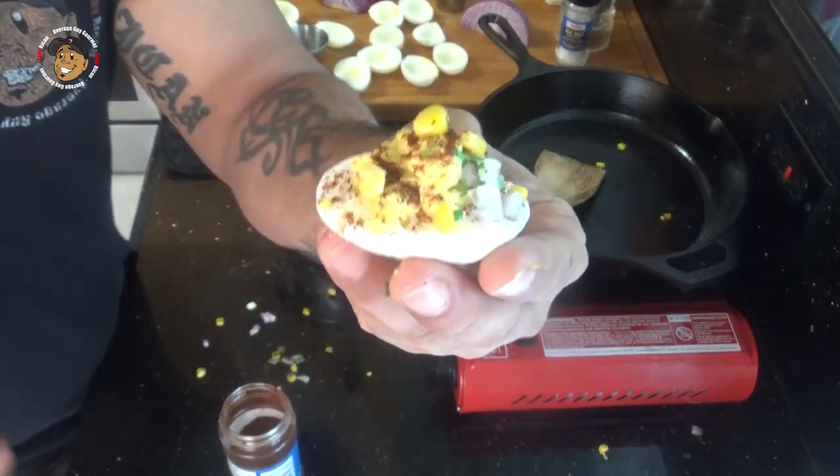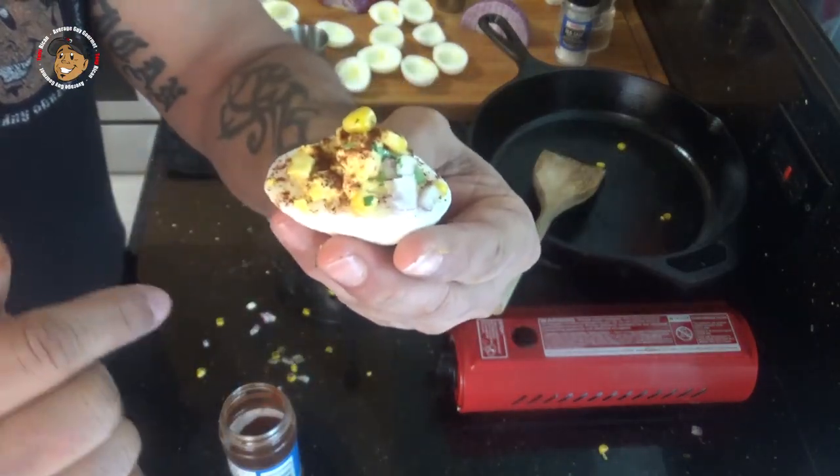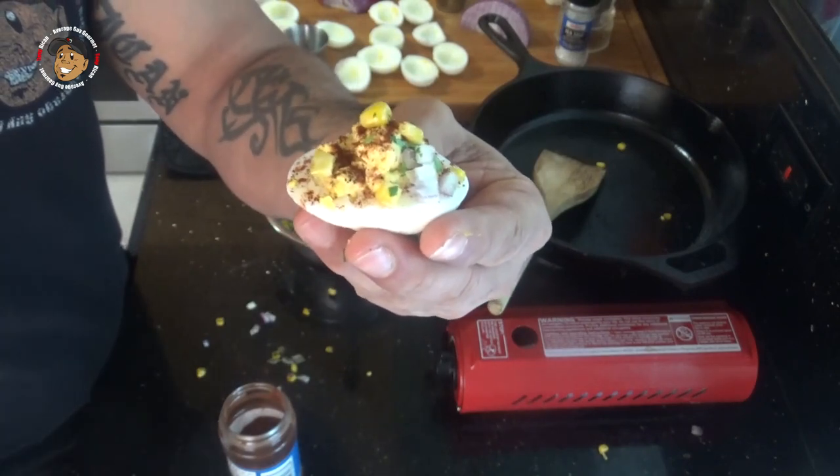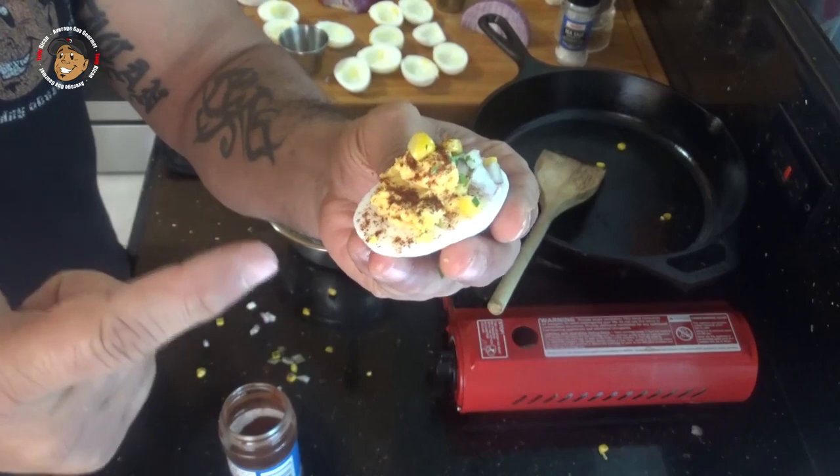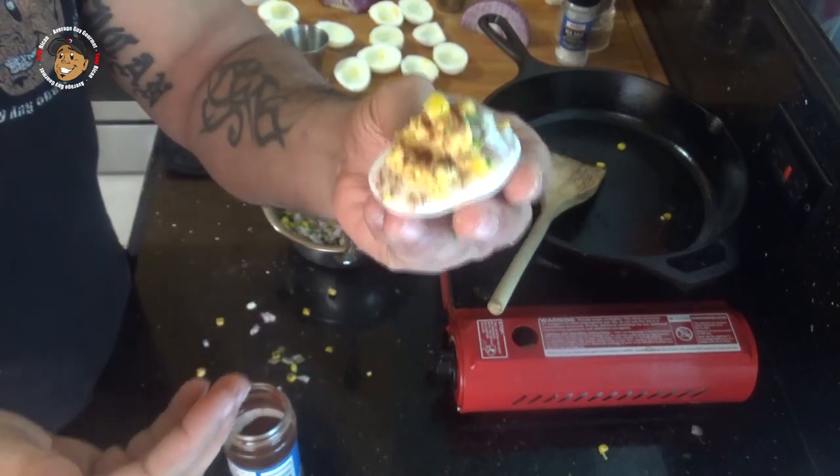Once that corn had a little bit of char on it, I mixed it with the onions and the cilantro, put a little chili powder on this bad boy, and it is done. But you know I can't just look at this — I gotta go ahead and dig in and give it a try. This is freaking amazing! A cool little twist on an Easter classic — I know you guys are gonna love it. So go ahead, like, share, and comment on the video down below.